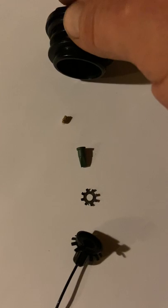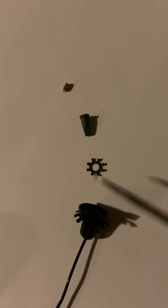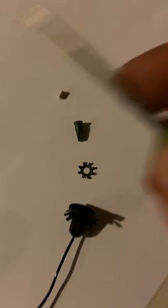That's when I started removing it. The first thing I removed was the cap, and then you'll see these items in there in this order.